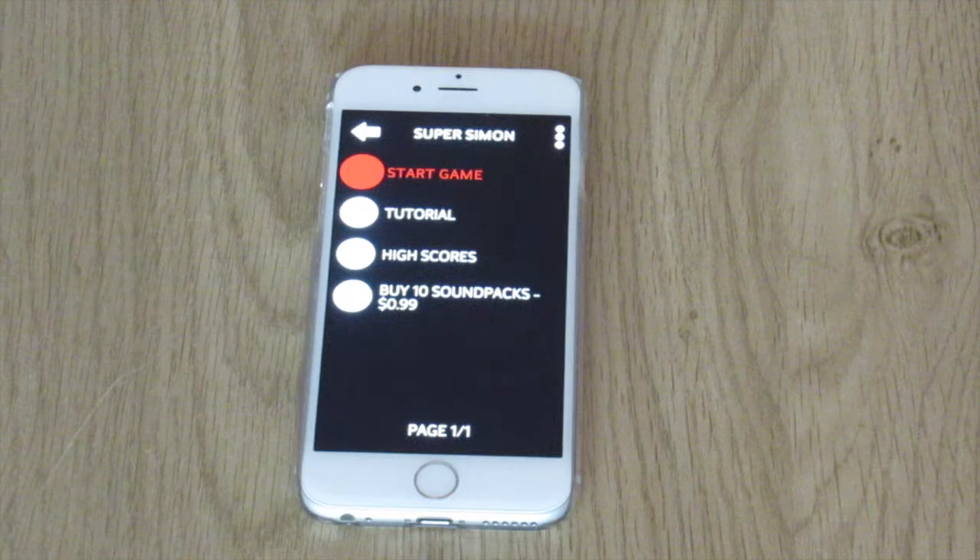If you guys have a Super Simon smartphone app, whether it's from the Audio Game Hub or another one, go ahead and play it and let me know in the comments how far you get. Do you get past round five? Do you get past a sequence of five? I'm curious.